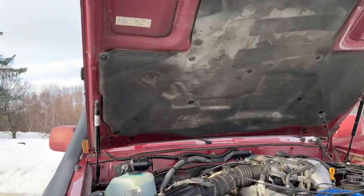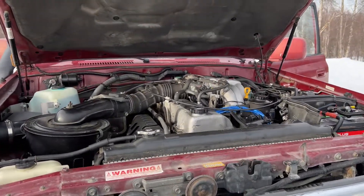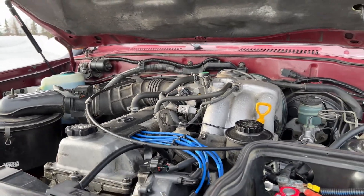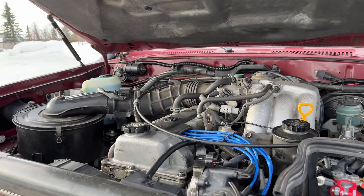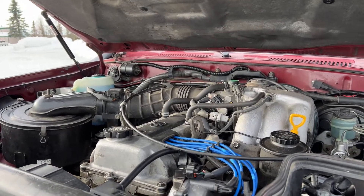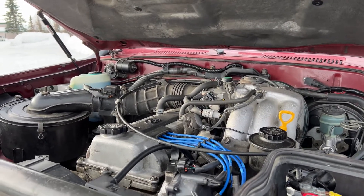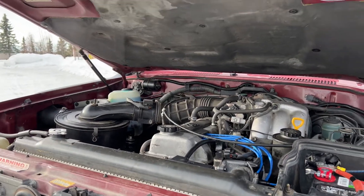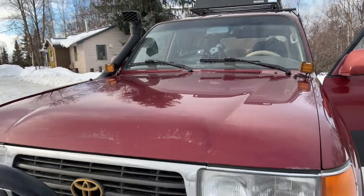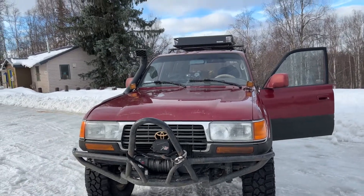This is the 1FZ-FE inline six engine. The previous owner said they did the head gasket about 4,000 miles before I bought it — the vehicle had 226,000 miles at purchase, so it was done around 222,000. They had a mechanic receipt for it so I'm assuming it's legit. So far I'm not going to mess with the head gasket.